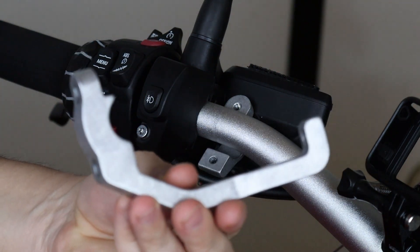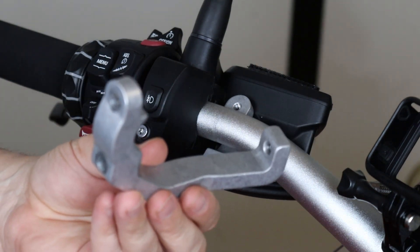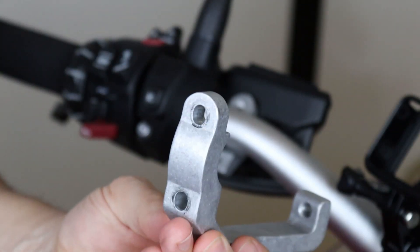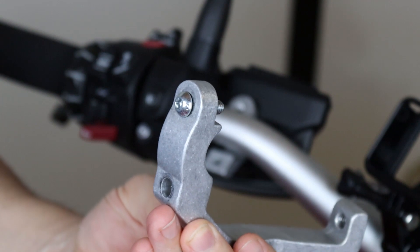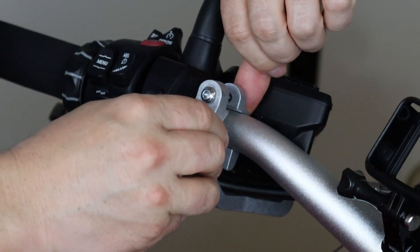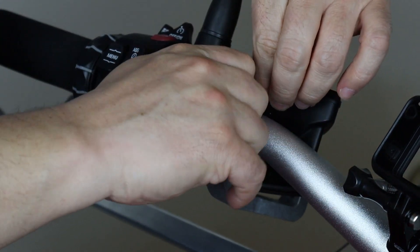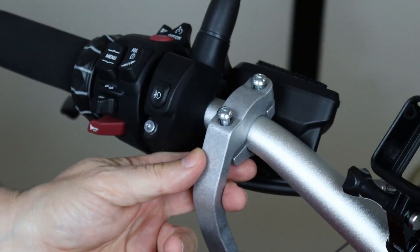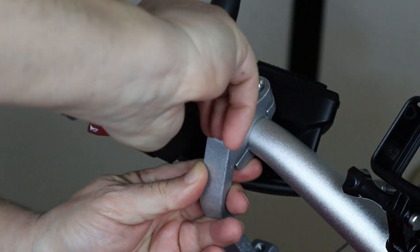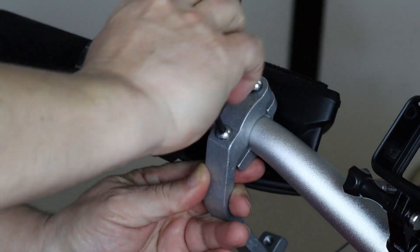The next step is to fit the bracket onto the handlebar. I'm going to use two screws and they are different sizes. For the top one I'm going to use the short screw, and for the bottom I'm going to use the long screw. Start them by hand and then use the handlebar to get them close and snug on this side.